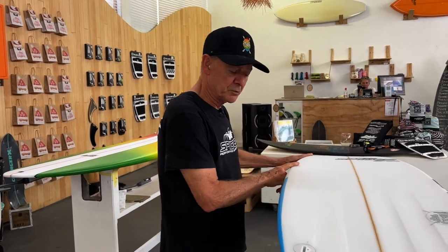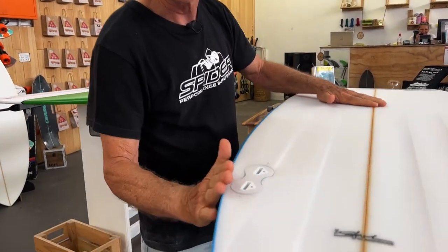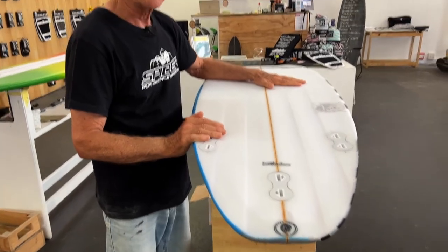We really soften the rails, push them, tuck them under this area here, and they twist and foil into a nice sharp edge around the tail. We suggest using three fins, because you want that off the bottom, off the top. You can get super aggressive with this model, and it's been very successful.